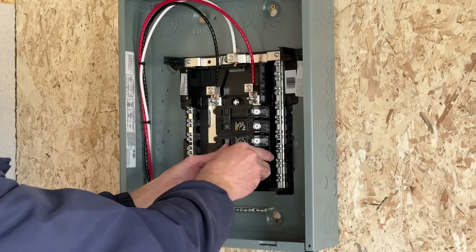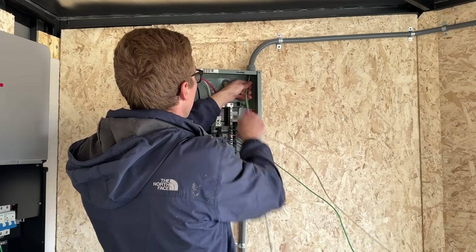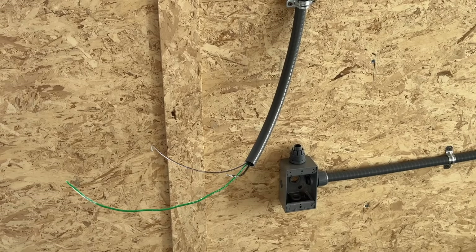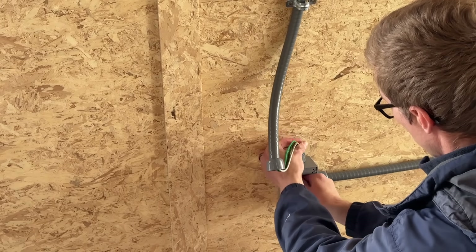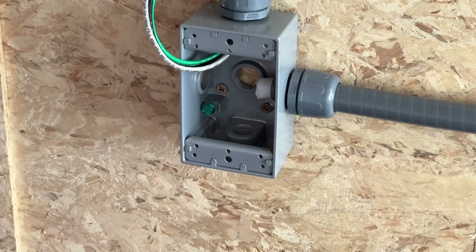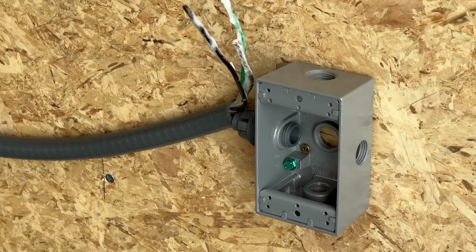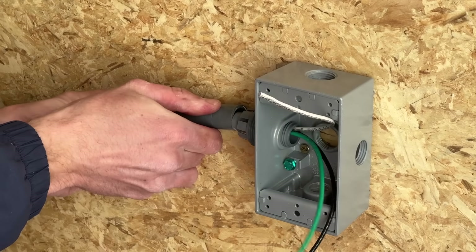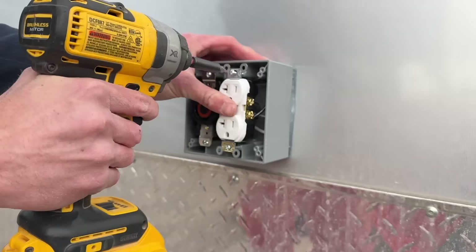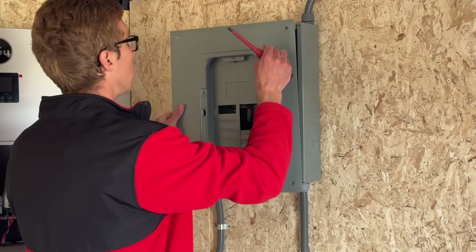I added the breakers, and then it was just feeding the rest of the wire through. Wire-pulling foam definitely makes this easier, especially if you have to go around any bends. Then all I had to do was wire in the outlets. And with that, the AC side of the system is done.